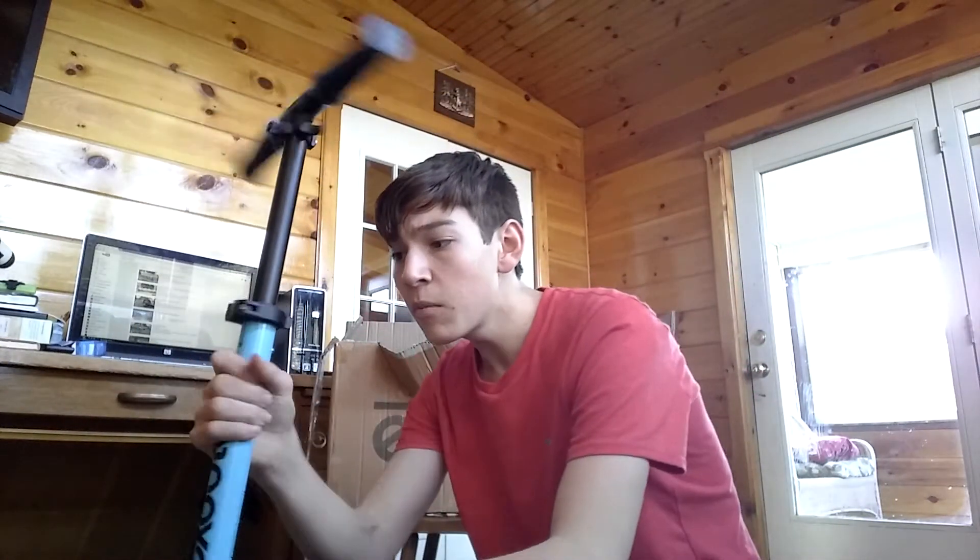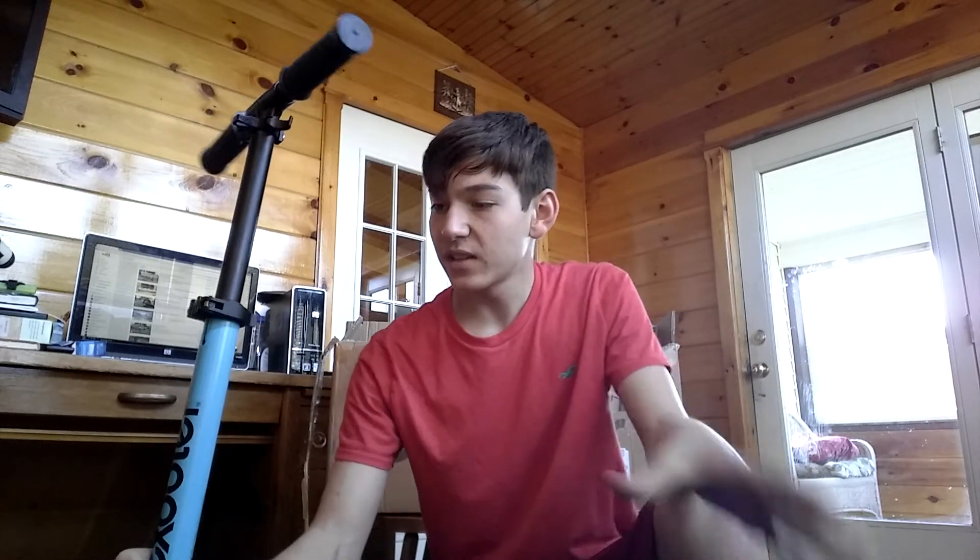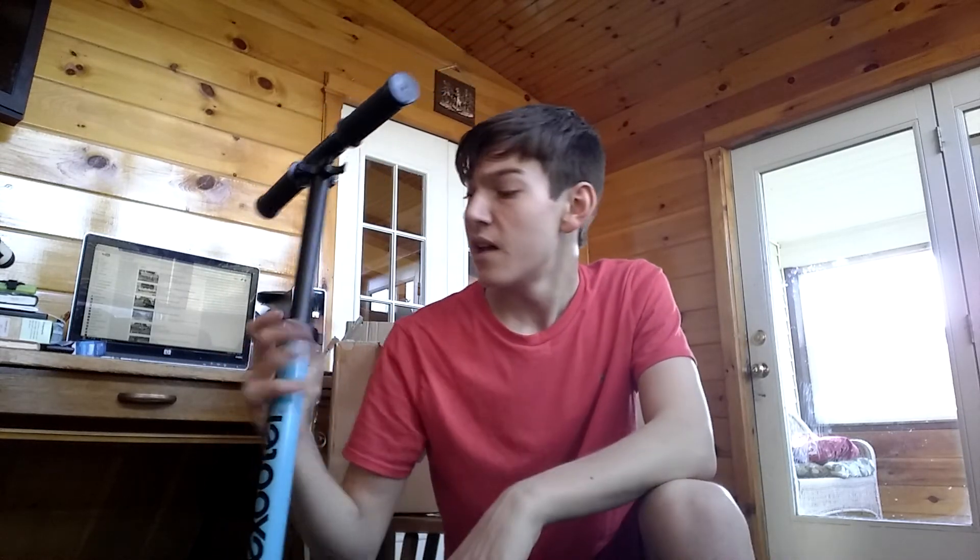Okay guys, so I'm probably going to end this video here. I'm going to take this to the skate park and see how it works, and if it does, it's going to be pretty awesome. So in the next episode — this is going to be part one — there's going to be a part two where I'm going to ride this baby at my skate park down in Ogdensburg. It's going to be pretty cool. It's probably going to be posted tomorrow though, because I have a basketball game to go to tonight.